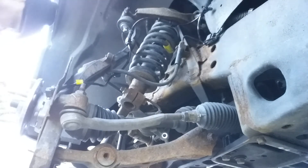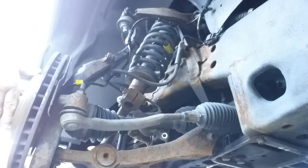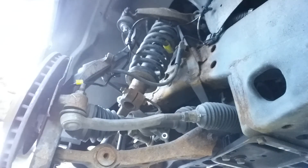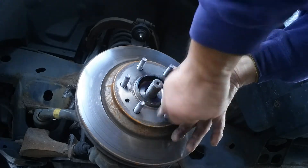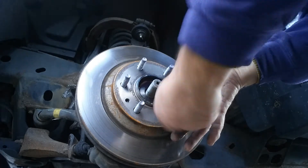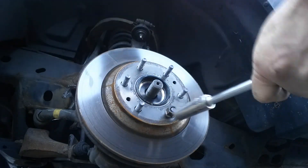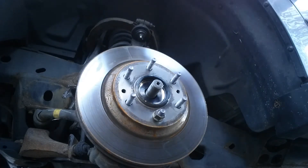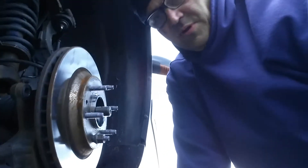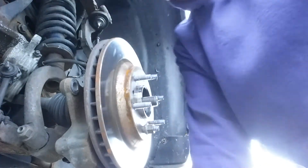Get your rotor and put it on. Get a lug nut to hold the rotor in place. Now we'll get our caliper bracket.